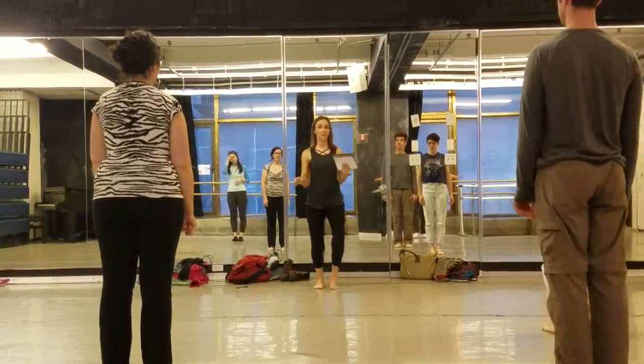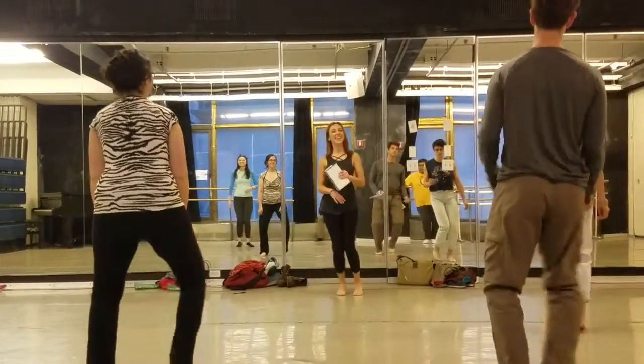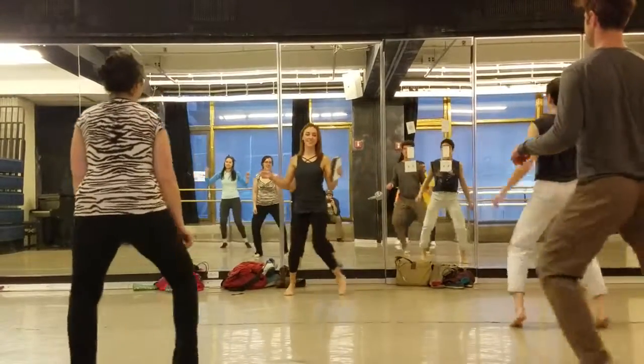Then we're going to go into the shuffle. And from here on out, you can do this if you want to. But then you call out baby steps. So we go faster, faster, faster, faster.